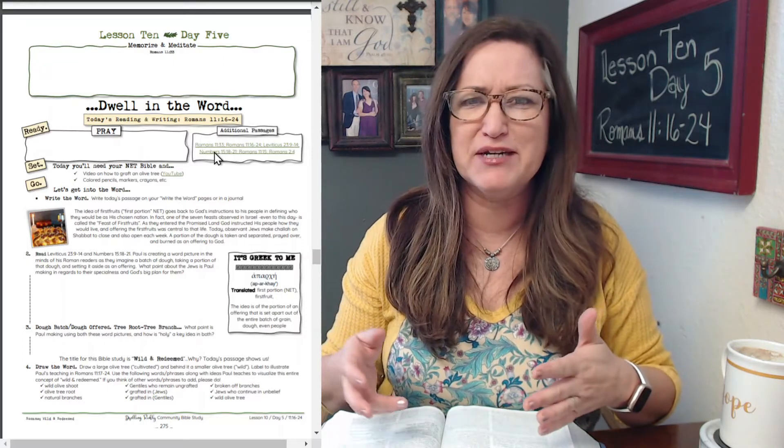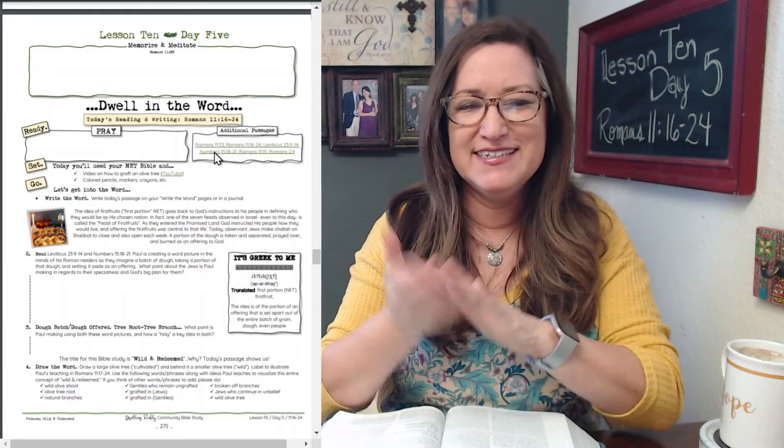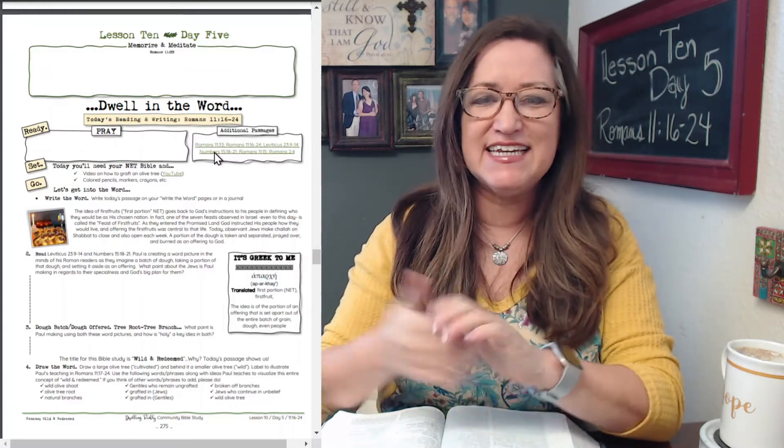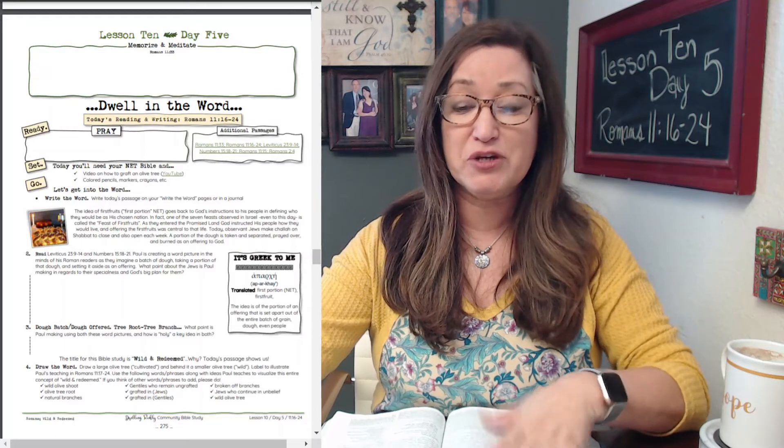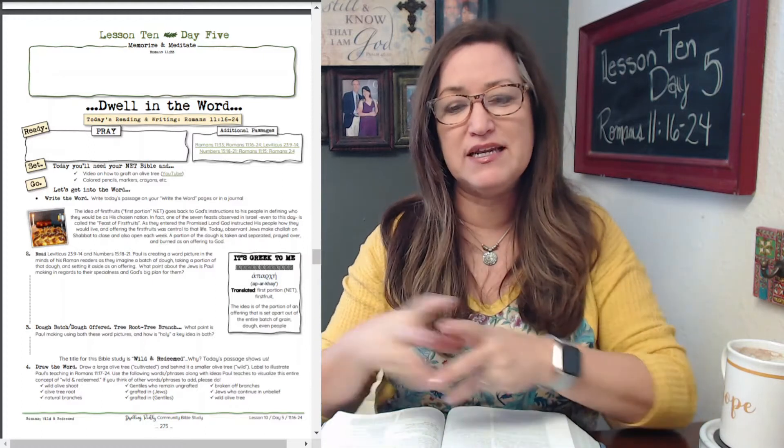It fell off — I didn't have any nails to put it up with. But it's up now, thank you Ruth for helping me do that. So it's lesson 10, day five. As always, we begin with prayer and our scripture memory verse, which for this lesson is from Romans 11:33.